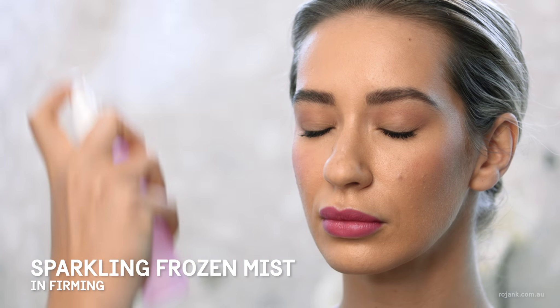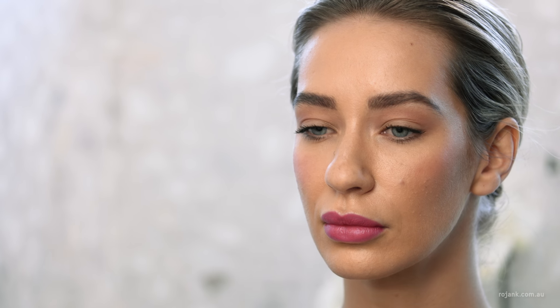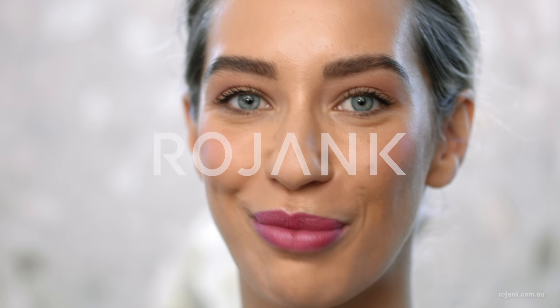Now I'm just going to finalise our makeup by setting it with our Sparkling Frozen Mist from Rojank. And that's our barely there makeup using Rojank. With Rojank everyone can afford to have beautiful skin. Embrace your face.